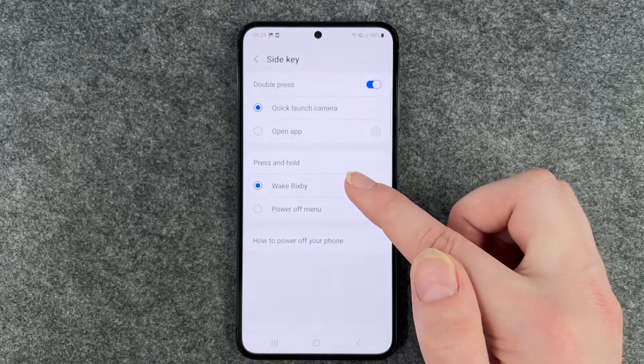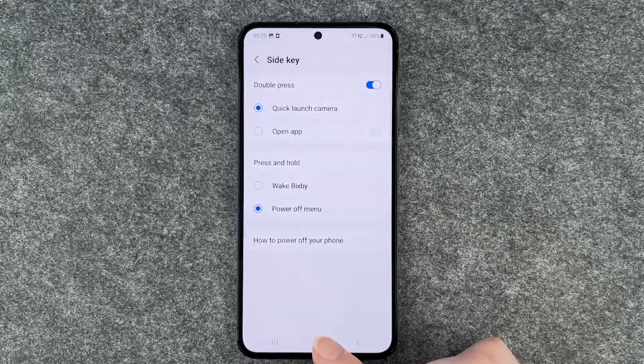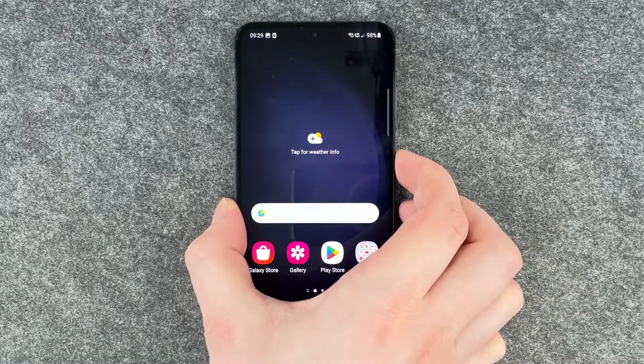So I'll show you — Bixby will appear — and we will set it to 'Power Off Menu' now. Let's go back and try that out.